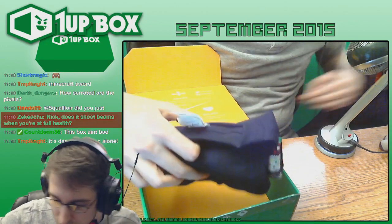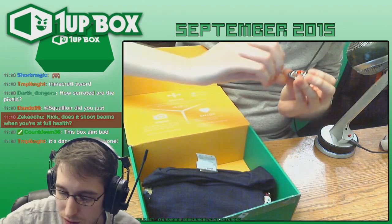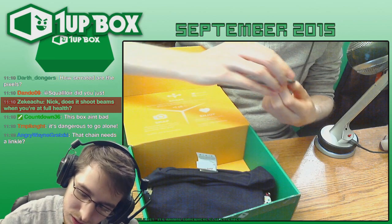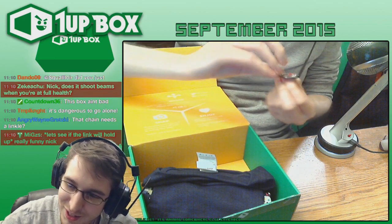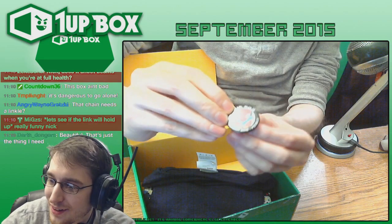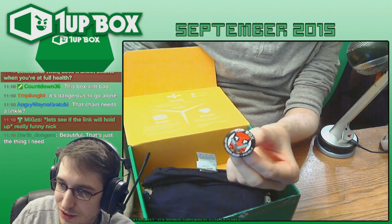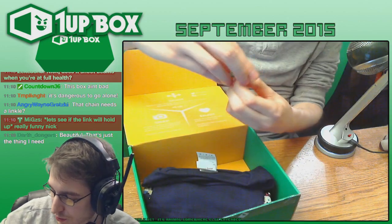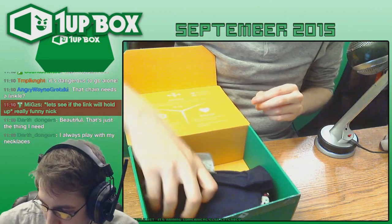We've also got our pin — they give you one every month. I guess it's got Deadpool on it with two Minecraft swords? I'm not sure if Deadpool does that, but Deadpool kinda does everything these days, I guess. So that's to commemorate that one. And of course, the shirt.